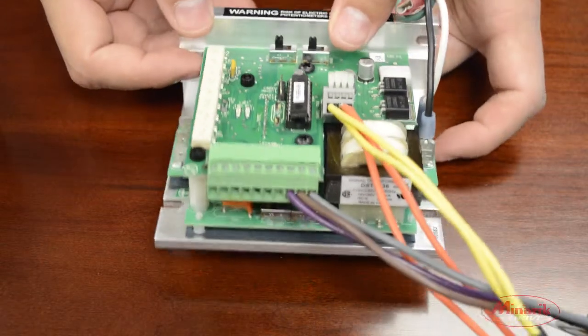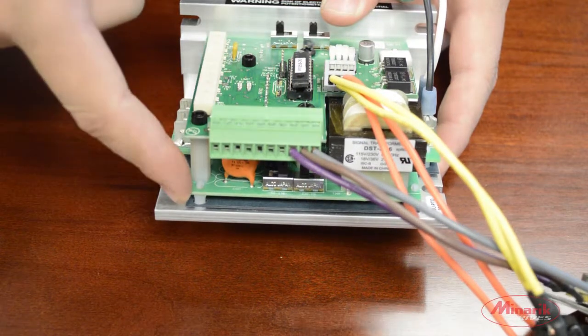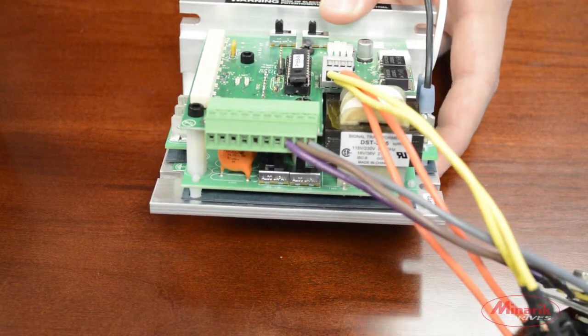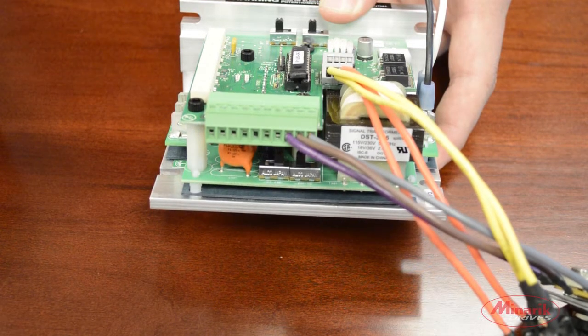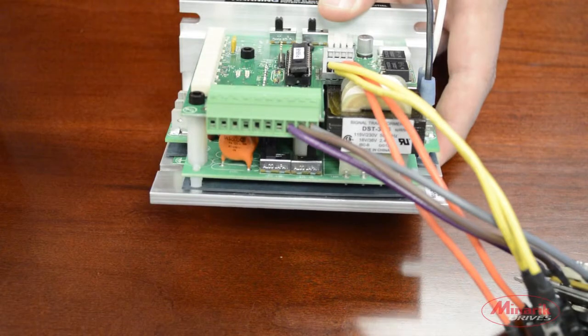Next we'll connect power to the drive. On the bottom board, there are two switches located in the front. These set the input power voltage. The factory defaults are set at 230 volts AC. If you're using 115 volts, you have to make sure to switch both.